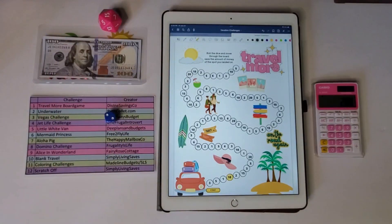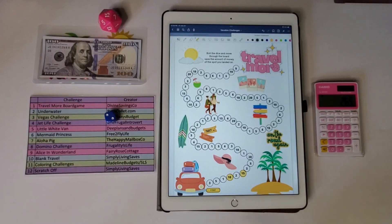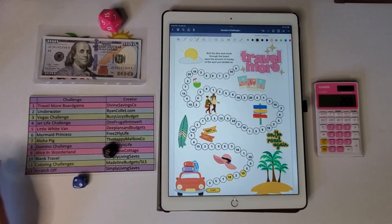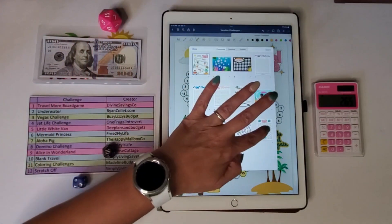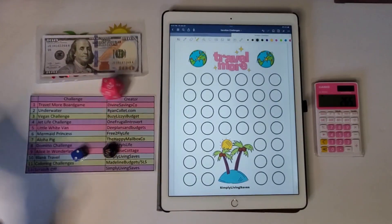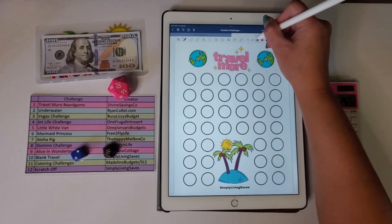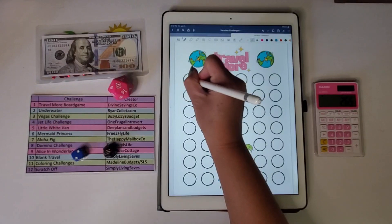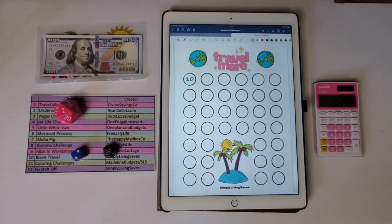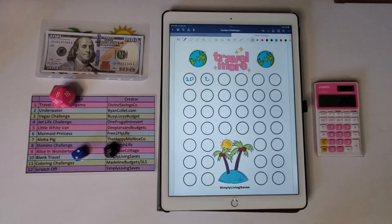Let's go again — I got a two, so one, two — that's $15. Rolling next, I got number 10, which is my blank travel challenge. I roll a d20 for this one and got 20, so I subtract $20. Rolling again, I got a two — minus $2 — and then a six — minus $6. That brings me to $245.